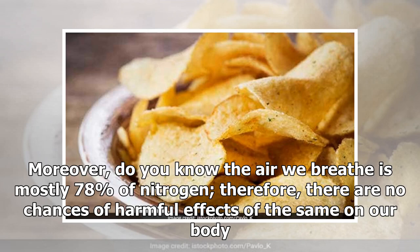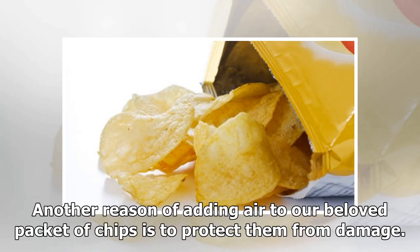Moreover, the air we breathe is mostly 78% nitrogen, so there are no chances of harmful effects of nitrogen on our body. Another reason for adding air to our beloved packet of chips is to protect them from damage.